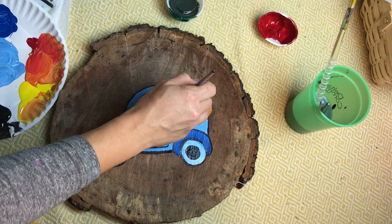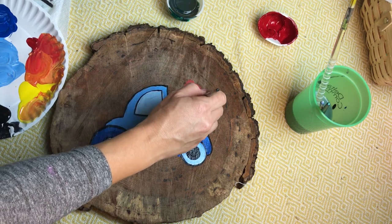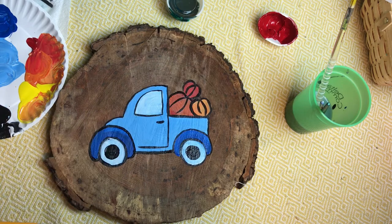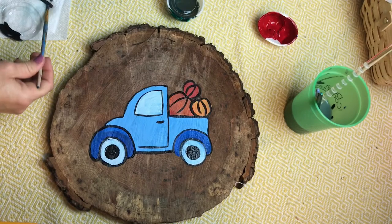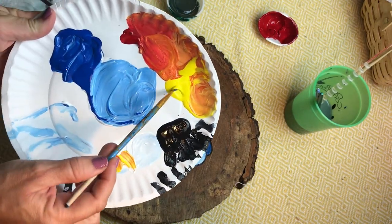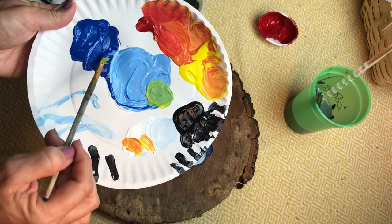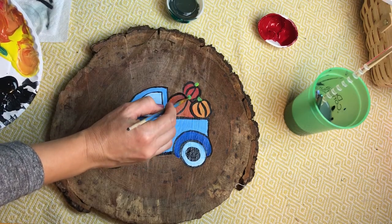The last step for outlining is our pumpkins. I'm going to outline the very edge but also add some curves to the middle to give it more shape. I think our pumpkins need some stems, so I'm going to mix a little bit of yellow with my light blue to make a light neon green, then add some tiny green dots for the stem of each pumpkin.